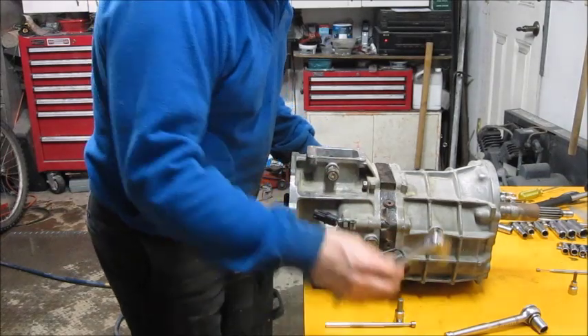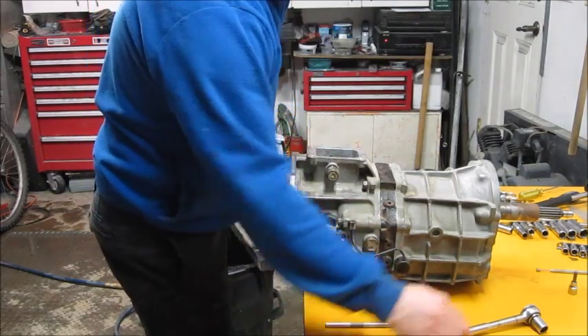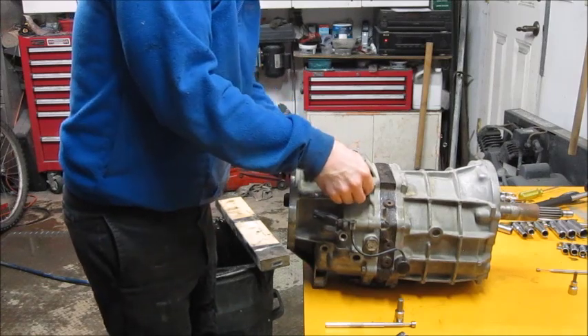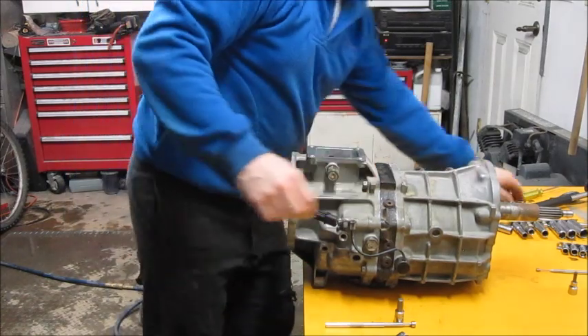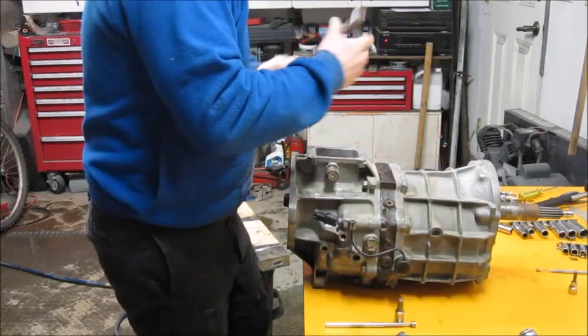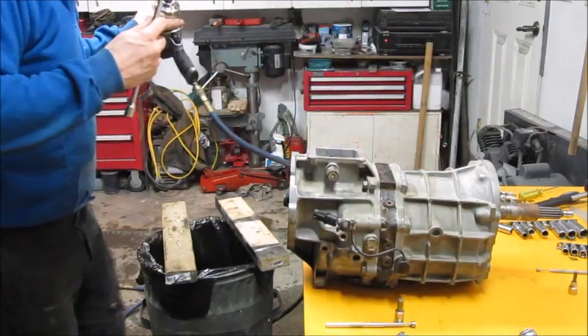I've used a combination of wrenches and ratchets to pop all these 14mm bolts loose. Now where I can, I'm going to take the lazy man's way and use an impact to pull them out.